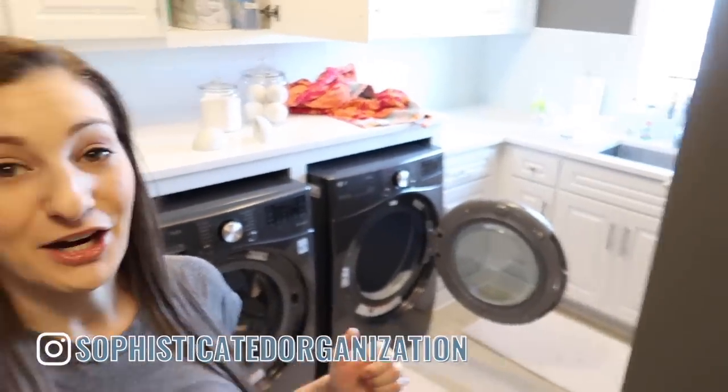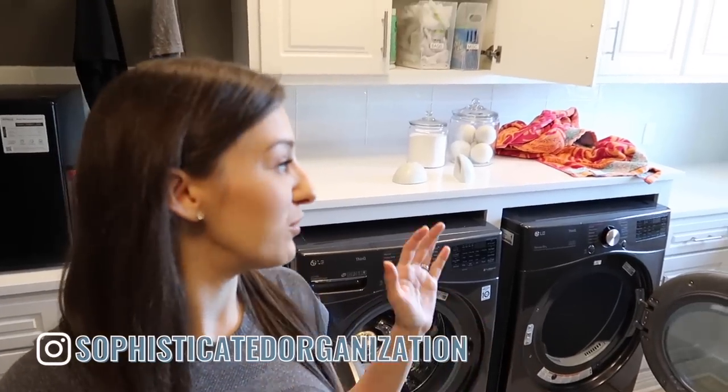My name is Sophie from Sophisticated Organization. Welcome back to another video where today we're going to be deep cleaning my laundry room. As you can see behind me, it is pretty messy in here. I need to pick it up first and then do some deep cleaning. I'm actually going to start with deep cleaning the washing machine. We have not done that once since we moved in, so it definitely needs a clean — there are bottle parts and milk in here.